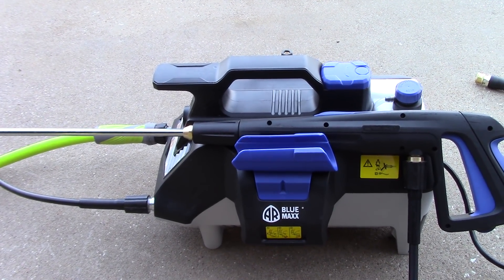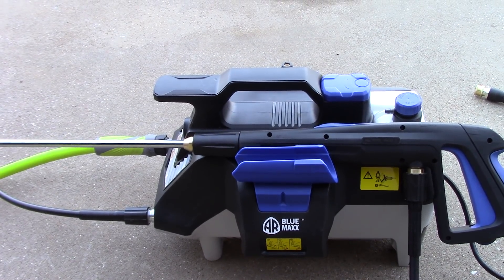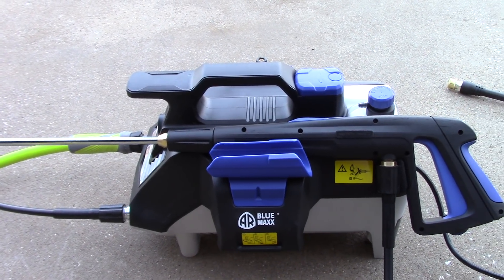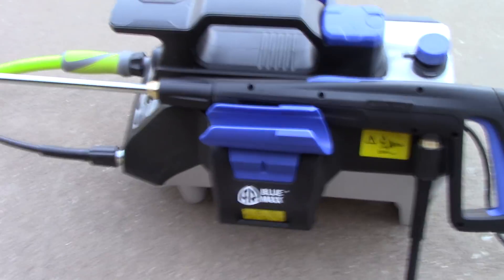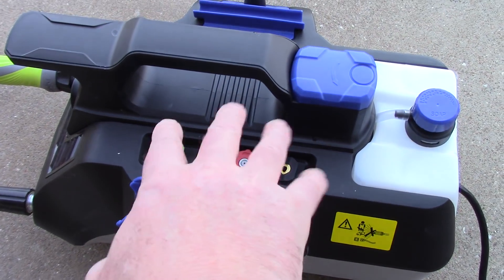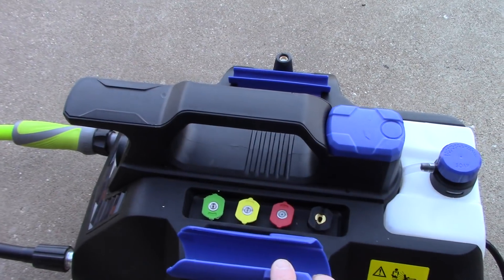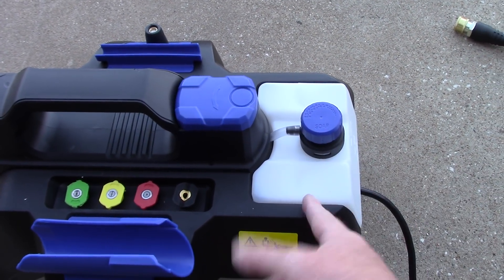Now, AR Blue has a version like this — it's called the AR2N1. This is not that unit. This is far bigger and more substantial, and this thing weighs about 45, 50 pounds the way it sits. It's got some nozzles that come with it. If we move this gun, you can see the four nozzles that plug in. It's also got a turbo nozzle. It's got these little carrying cases for the gun and the lance if you wanted to walk away with it. That's cool. It has a soap dispenser — I'd never use this, but you could.